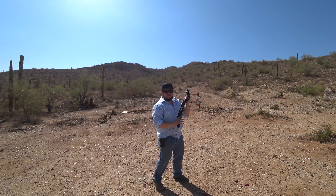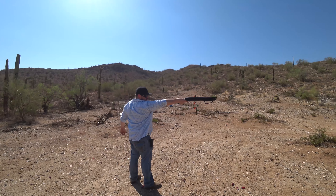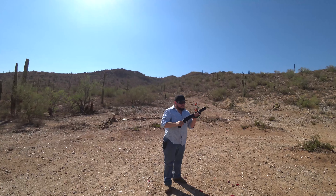I'm going to shoot kind of fast. I'm going to shoot at nothing because it's birdshot. Here we go.